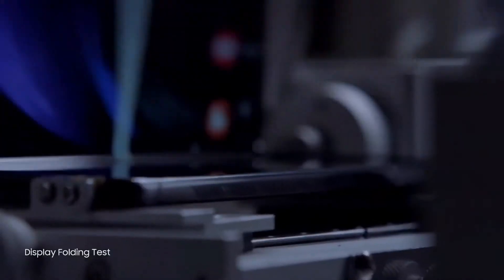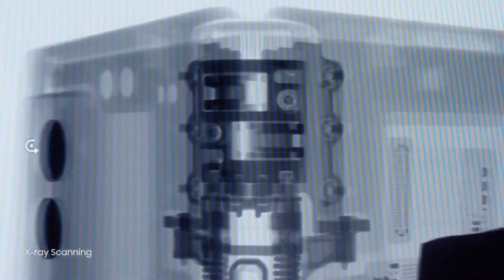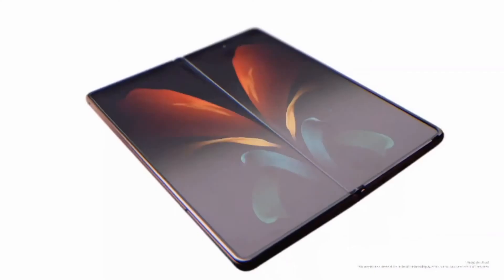After rigorous tests, the Z Fold 2's display is now ready to provide a premium look and upgraded usability. But for a display like this to open and close properly, you need a pretty complicated mechanism.